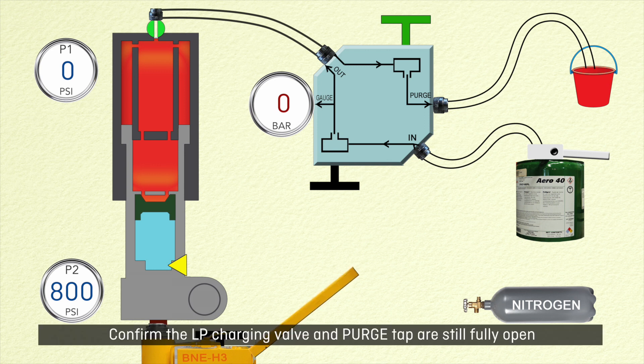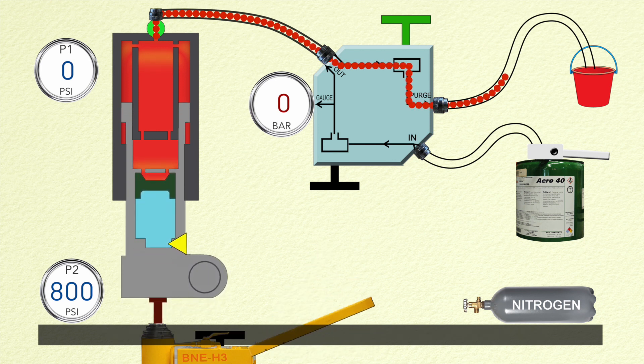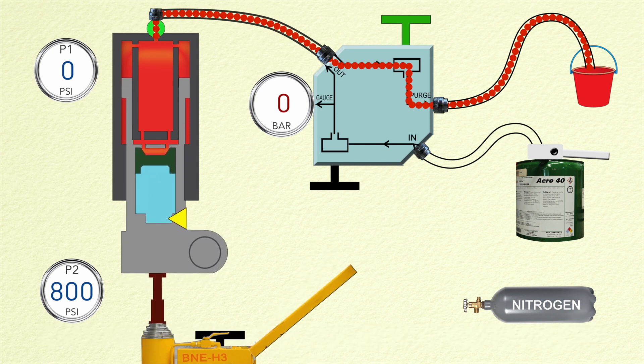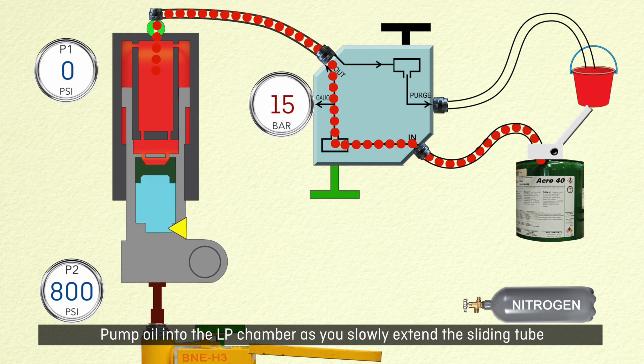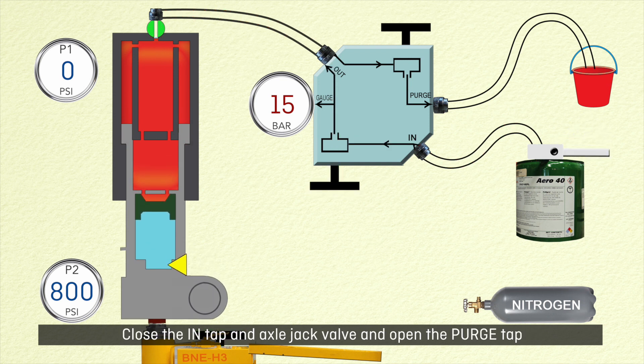Confirm the LP charging valve and purge tap are still fully open, then slowly operate the axle jack to fully compress the sliding tube. Monitor the oil flow to make sure it is bubble free. Close the purge tap and open the in tap.